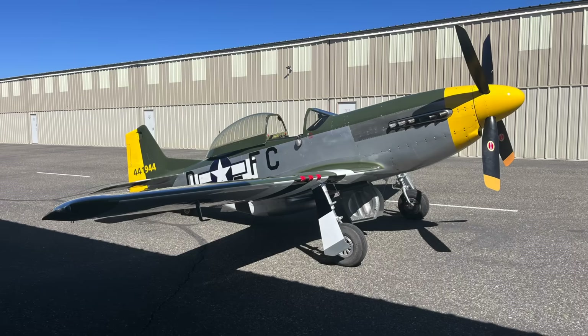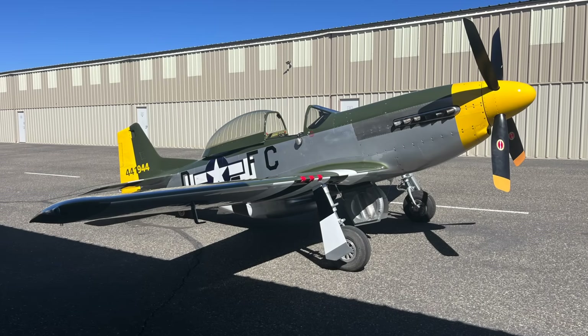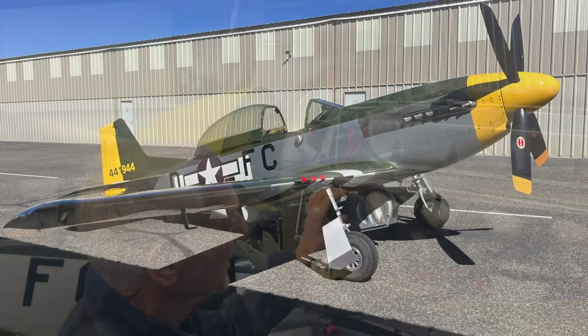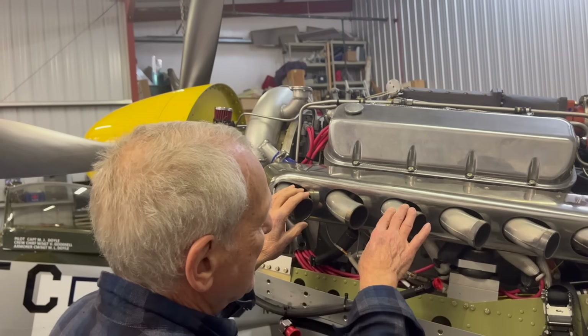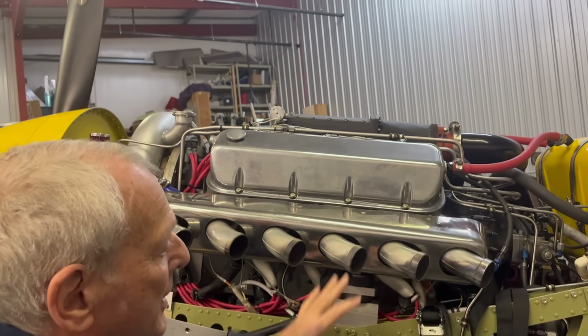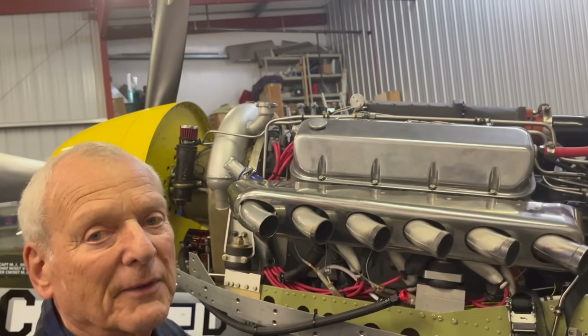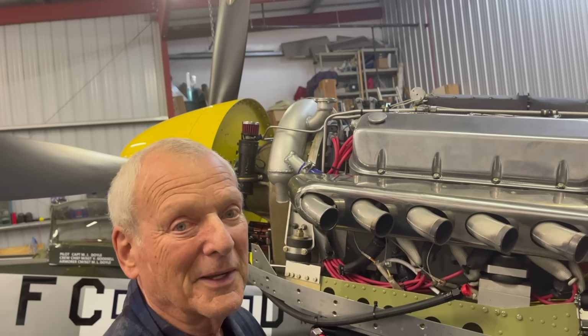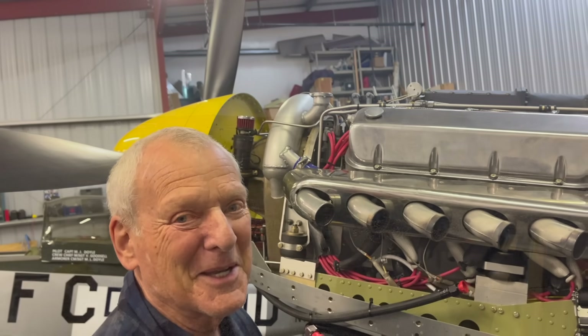We have six exhaust pipes, and it's an eight-cylinder engine. We wanted to make it look a little more realistic on the ramp, so what we did, we took these three cylinders and exchanged them with these three after it had run for five or six hours. So they were both blackened up and looked like maybe they're all in use at the same time.